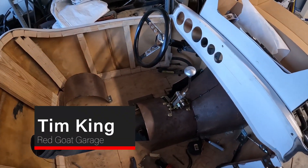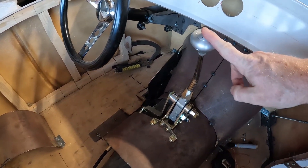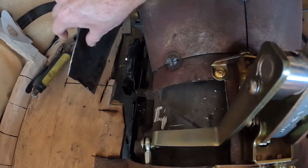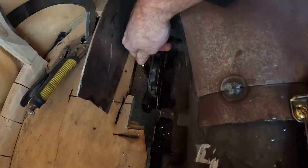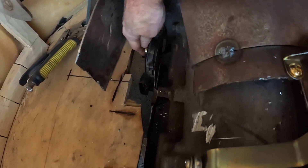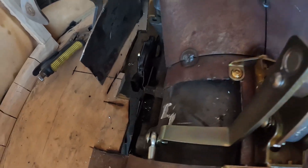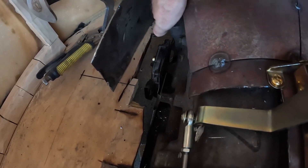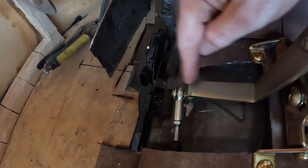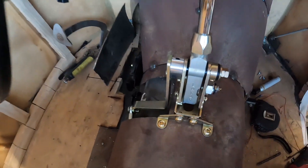A few days ago I started messing with this Lokar shifter, figuring out what it's going to take to get it installed into this T-bucket. I started cutting away at the trans hump to look and see. This is the neutral safety switch, and this arm here is where the transmission needs to link to. There's supposed to be a rod that goes from here over to here, but the second you go into drive, that linkage goes forward and down — so it really wouldn't work. This is just too close to the transmission to make it work.